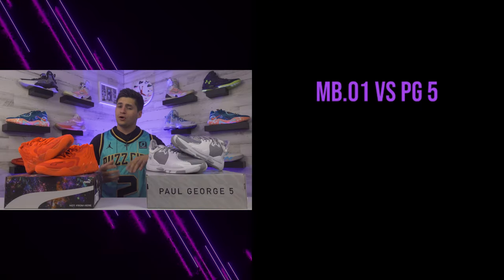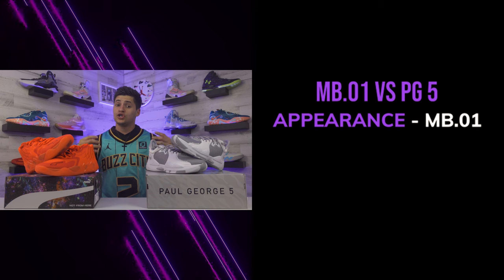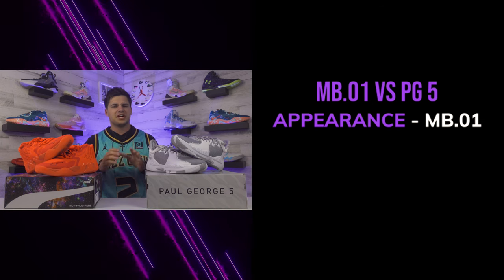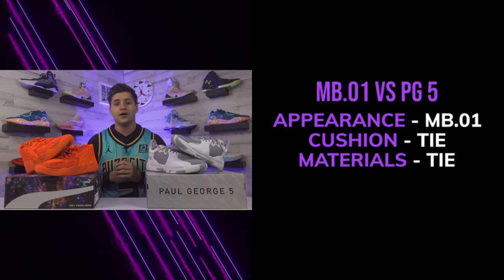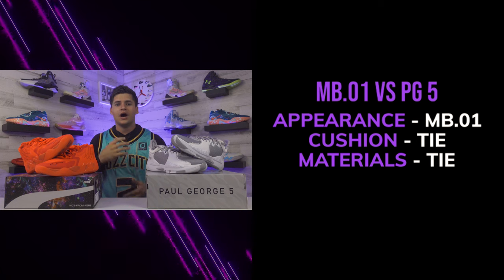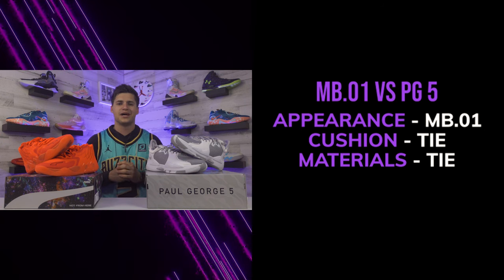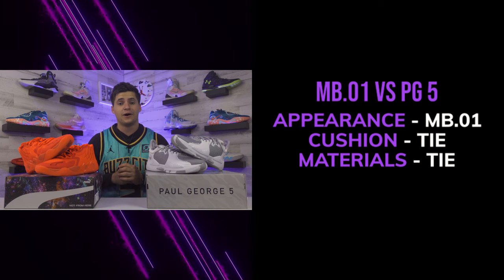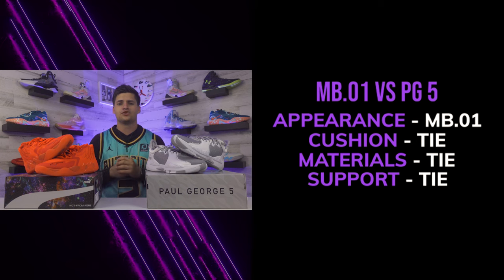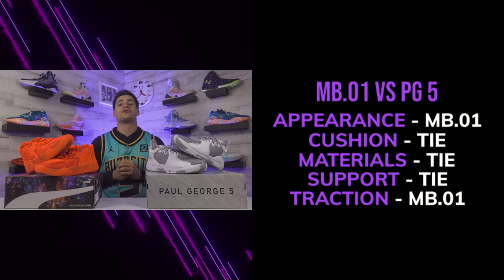For final ratings - on appearance, I don't dislike the PG5s but I clearly favor the Metal Ball One for its details. For cushioning, both shoes are really soft and among the more comfortable models I've played in - I'll call that a tie. For materials, both use textiles and neither feels cheap - another tie. For support, the Metal Ball One sits a bit higher but the PG5s have those patches and an outrigger, so that's a tie too. For traction, both play really well but I'm going with the Metal Ball One - they're just a little stickier than the PG5s.